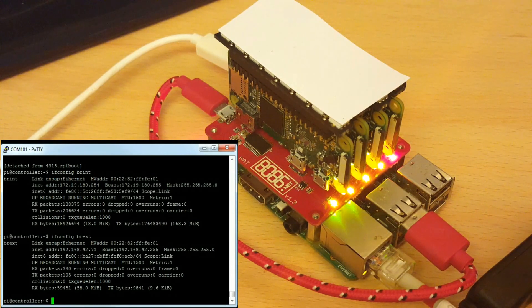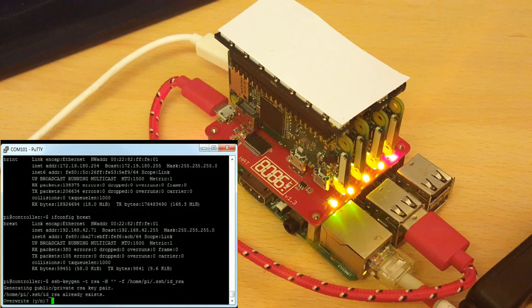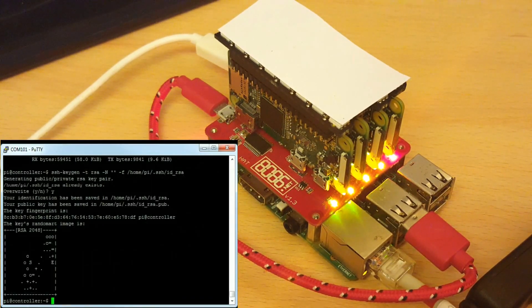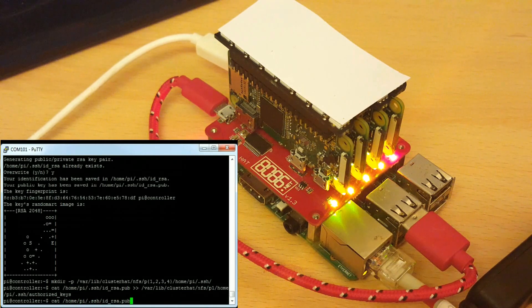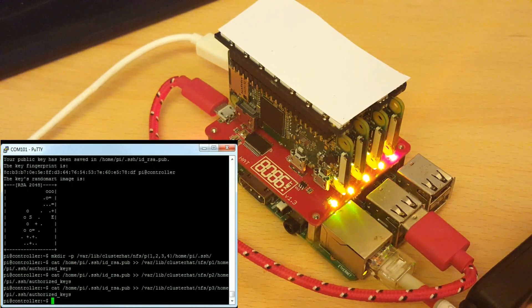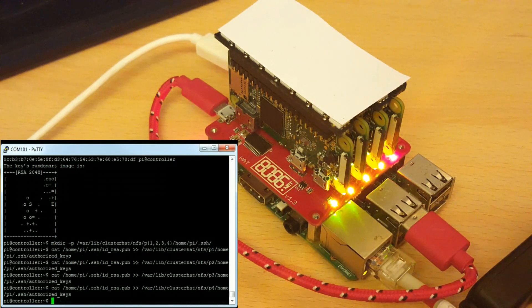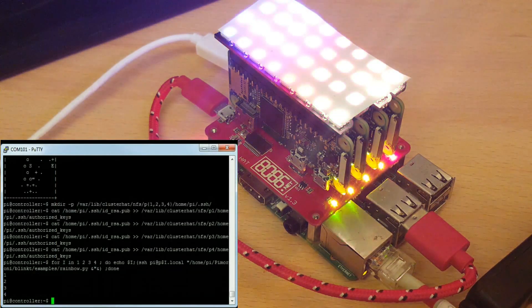So I'm just going to create an SSH key and copy it over to the PI zero file systems. And now I can run a blink example on all of the PI zeros via SSH and the keys. And there it goes.